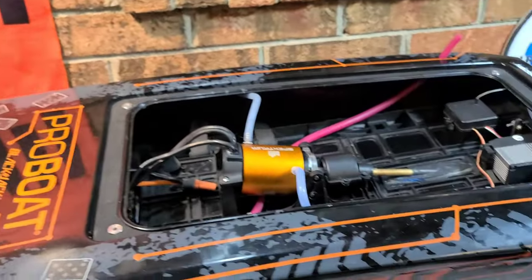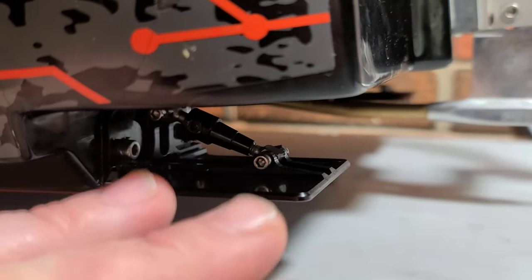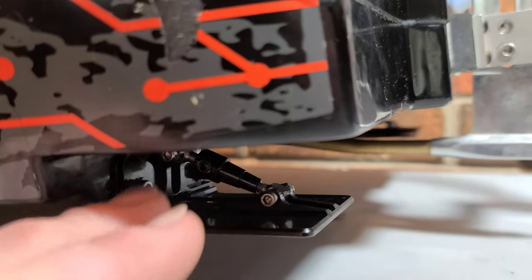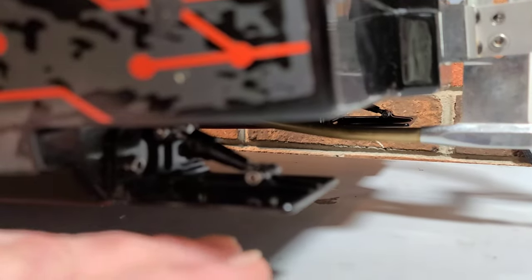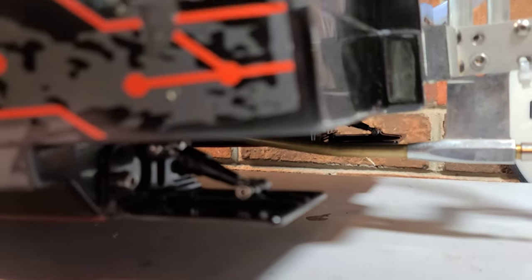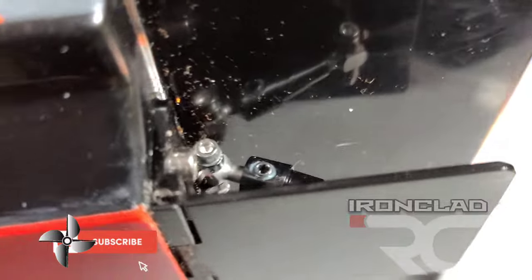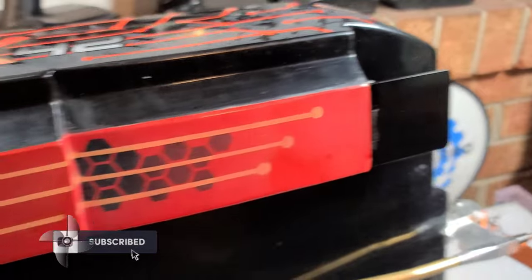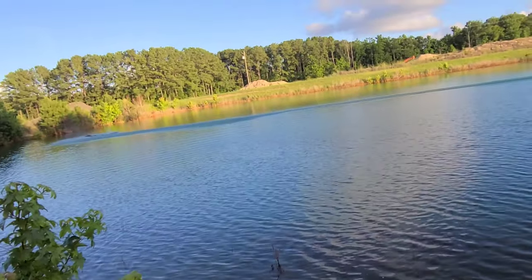I want to say thank you to Mark's Boat Works - he actually sent me these trim tabs and donated them to the channel. I really appreciate it. I'll have the boat on the water here shortly and we'll start doing some more runs with it. That's how you install RC Boat Bits trim tabs on a Blackjack 42. Thanks for watching - Big B with Ironclad RC channel, where we tinker, test, and tune everything RC. See you guys next time - full trigger!